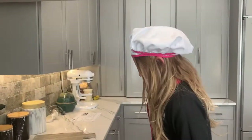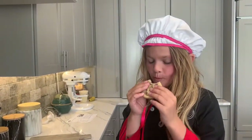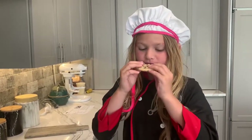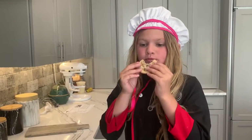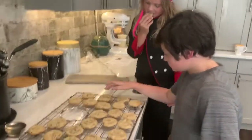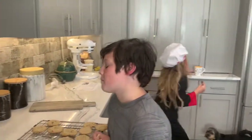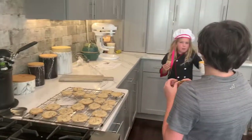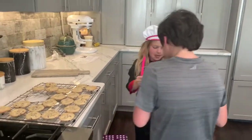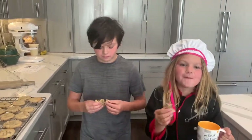Now I'm going to try one. Mmm-hmm. Tastes really good. Make sure you show me what your cookies look like, and I'll make sure to show you mine. You want to eat it with milk? I just want to eat it with milk. Thank you.